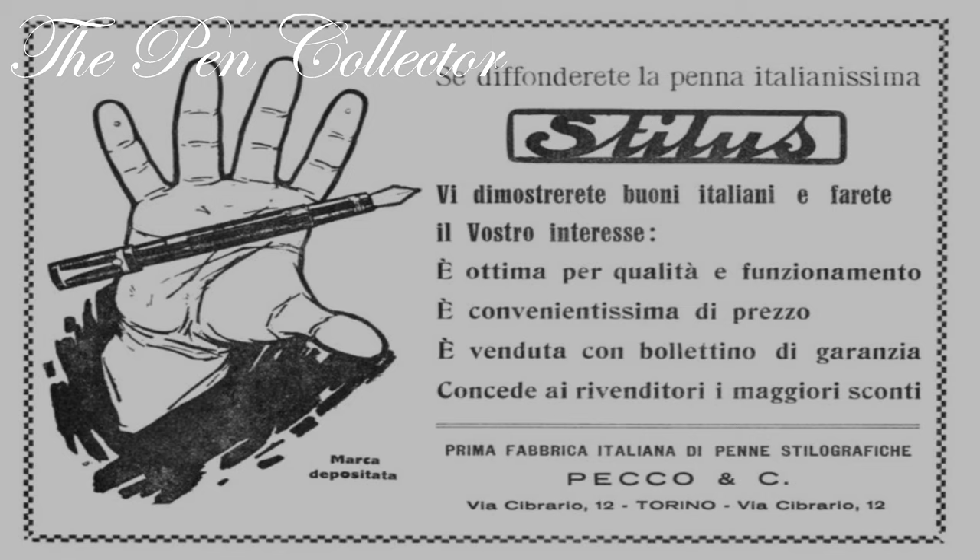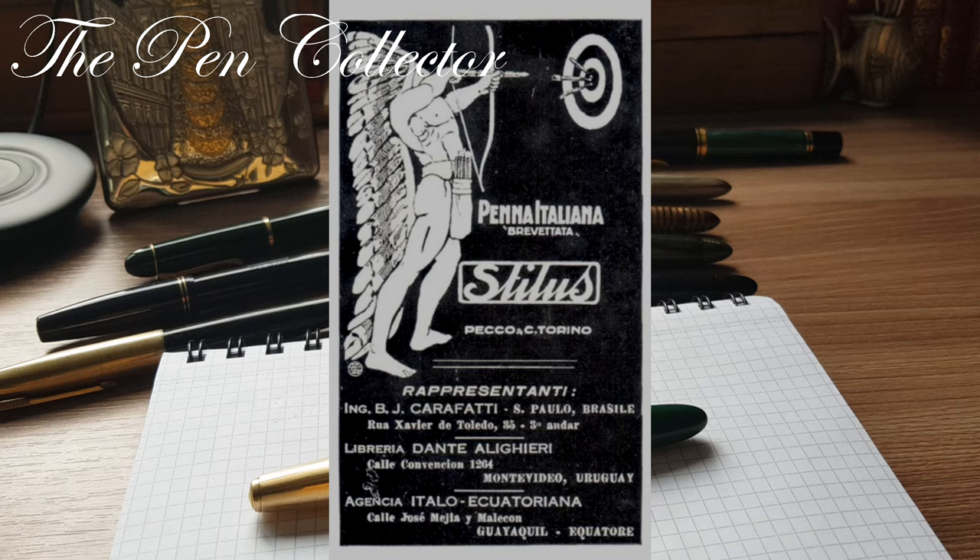The company was present on the market till the mid-1950s, but it suffered the effects of the introduction of new materials and the competition of the ballpoint pen and the consequent market changes. In 1955 it ceased production and the brand was sold. Being a lesser known brand leads to lesser interest by collectors, and despite being one of the oldest producers in Italy and having made many products of excellent quality, Stylus pens are not so popular among collectors.